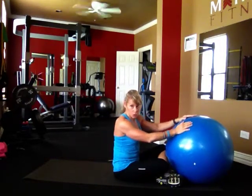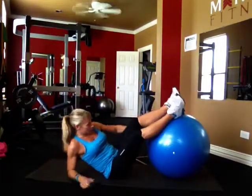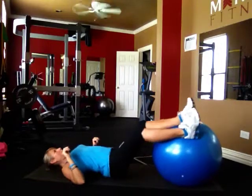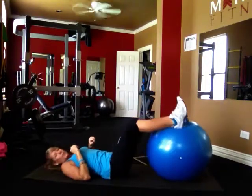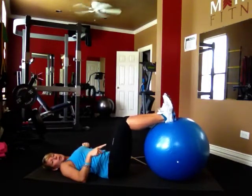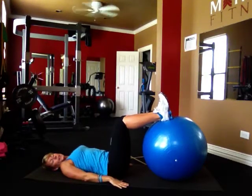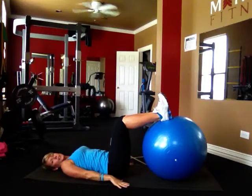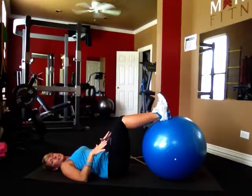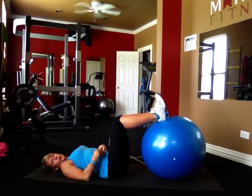I want you to lay yourself all the way back. The ball is going to come just underneath your legs. You want your heels firmly planted on the ball. Your back is on the floor, shoulders are down, head is down, and your hands are wherever they feel comfortable. You're really going to use your hands to hold your core nice and straight so you don't roll side to side. Toes are pointed towards the ceiling and your core is drawn in nice and tight.